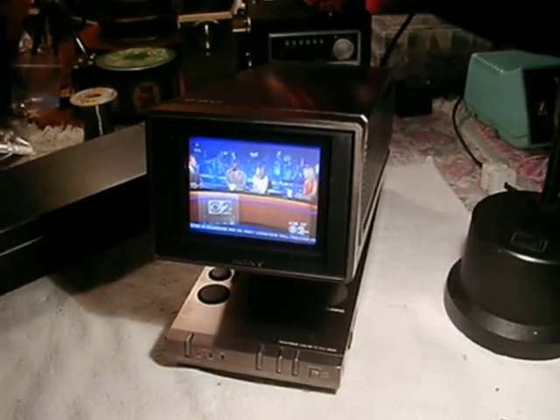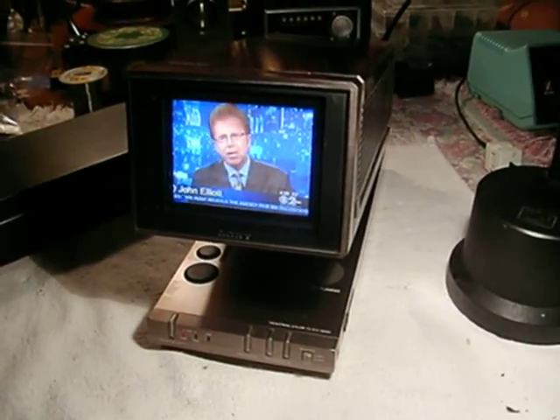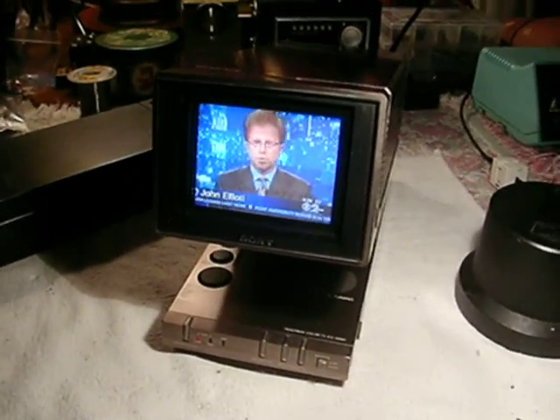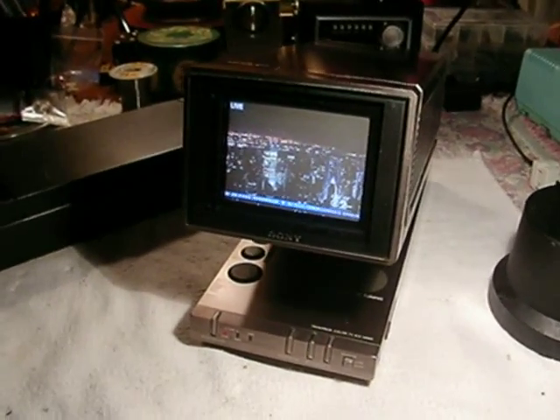I am going to sell this one, and I'm not sure what I want for it yet — I'll take offers on it. In the 90s, these things were going $400 to $500, and I realize they're not going to get that anymore. But it does have an AV input, so you can use it as a monitor, and it would be a nice little collectible for somebody. So there it is, the Sony KV-4000.